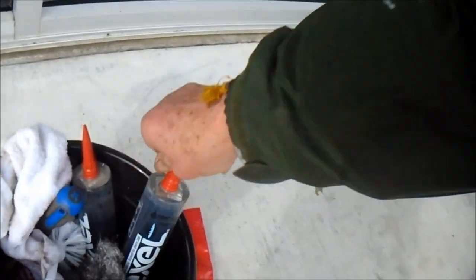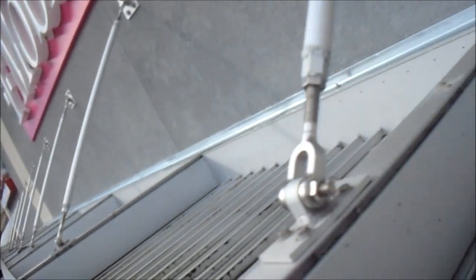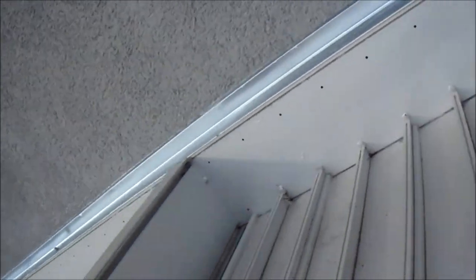All these areas have been sealed with flex seal — like three times. Also caulked this cement here, filled in any areas with caulk. Sealed the edges and flex sealed it — it's been flex sealed down here and up there on that edge too.